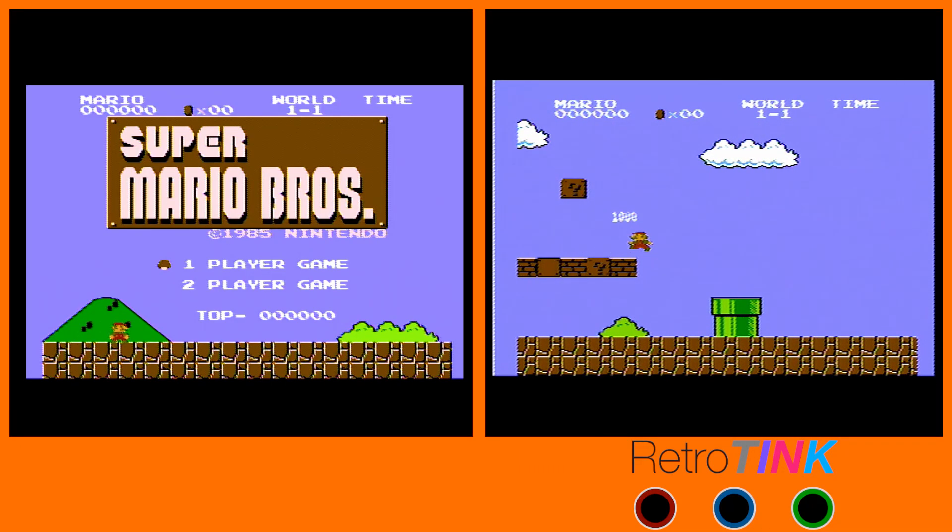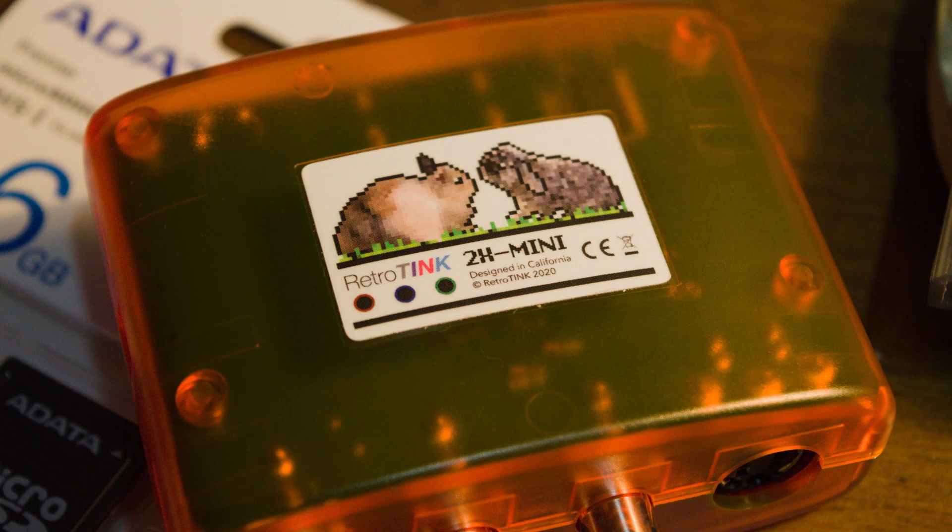That is the RetroTINK 2X Mini. It worked with everything I threw at it. It looks really good with the Super Nintendo, pretty good with the N64 — the smoothing feature is actually worth it — and pretty decent on Sega Genesis considering that's composite. No weird artifacts, no vertical lines, no temporal sharpening jitteriness, better color accuracy, and zero lag. This thing does what it's supposed to do and does it very well. Who's surprised? It turns out the great things you've heard about the RetroTINK are true — it's a great little device, definitely worth the money.